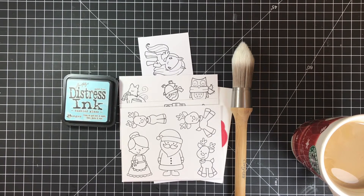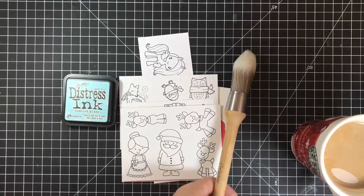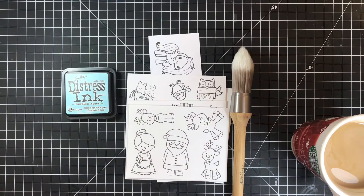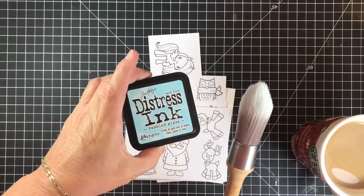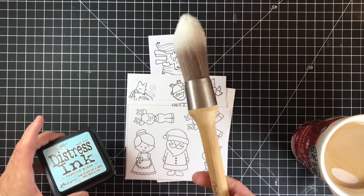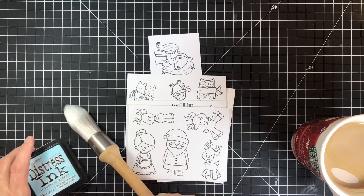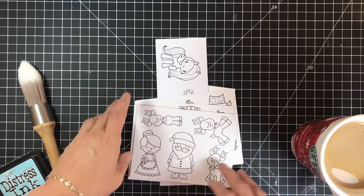I also wanted to give this brush a shot — I have an idea for that. I don't want this video to be a hundred years long, so I'm going to do a little background work with the Tumbled Glass ink and this clarity stamp's biggest brush. Let me first show you what I'm going to be working on today for the hospital cards.